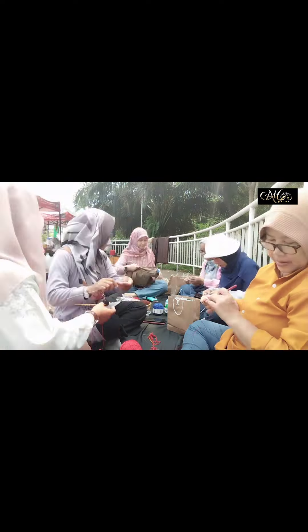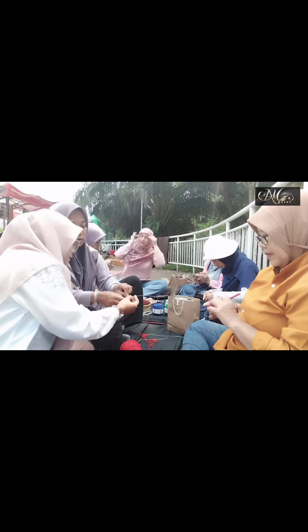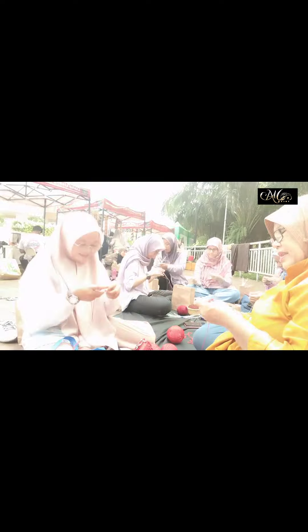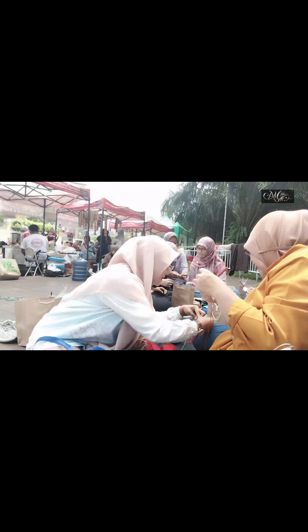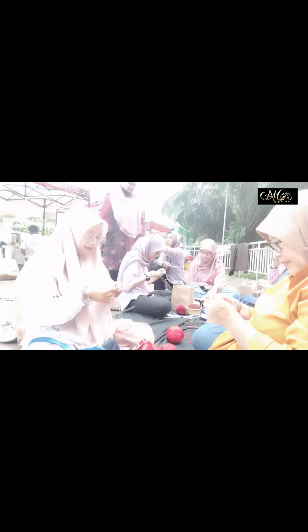Dan pastinya hasil karya kita juga bisa dipasarkan. Karena dalam RRD ini kita mengadakan bazar rutin setiap hari Sabtu dan Minggu di GDC. Dan selain bazar dari Dinas, kita juga mengikuti bazar-bazar mandiri lainnya.